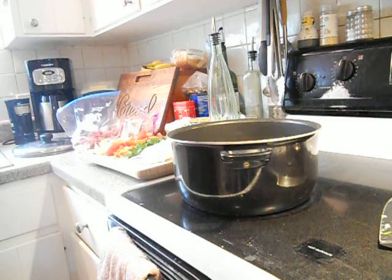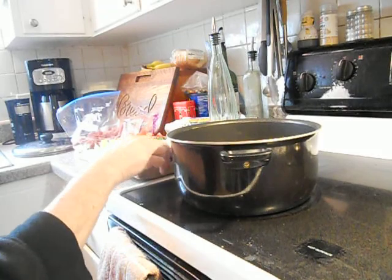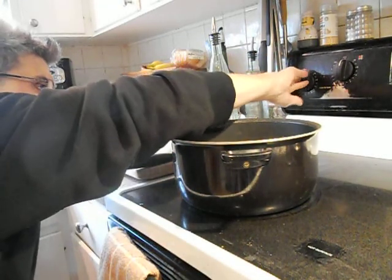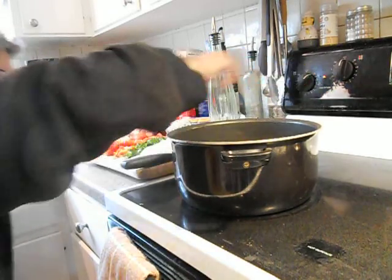Okay, here we go with that pork stew recipe. I'm going to heat my pan — my pot — right through on a high heat, before I splash it with some oil.